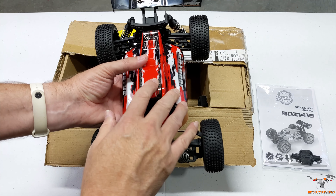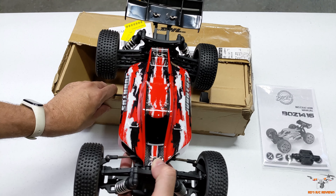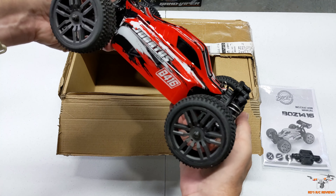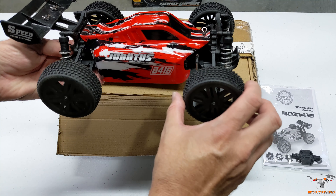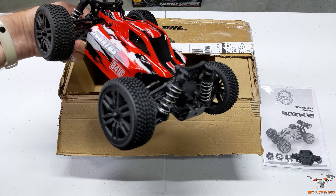The battery is already inside here — well, actually I took it out to charge it. It does come inside the car when you open the box, but I've already pulled it out, so this isn't a true unboxing per se. I haven't driven it yet, just taking a close look. It's got some pretty nice rubber tires. I like the size of these tires — this is a really cool looking buggy.